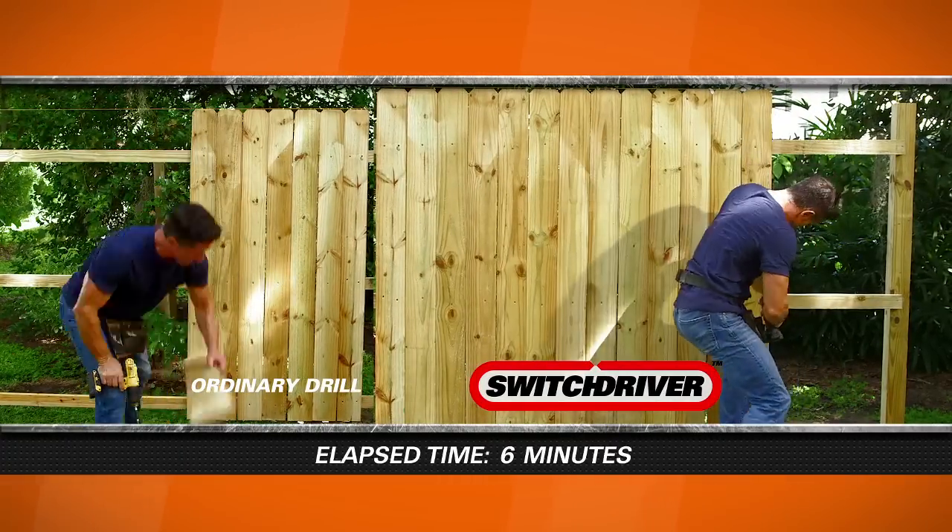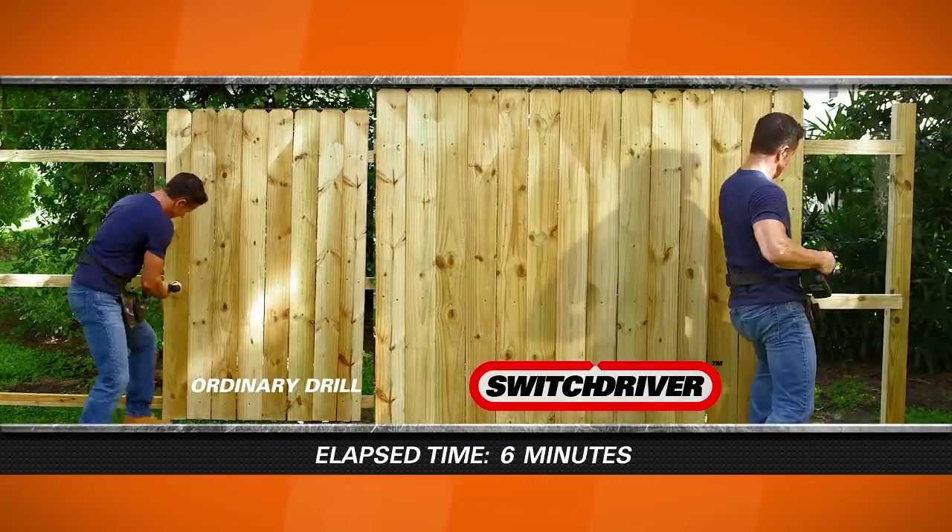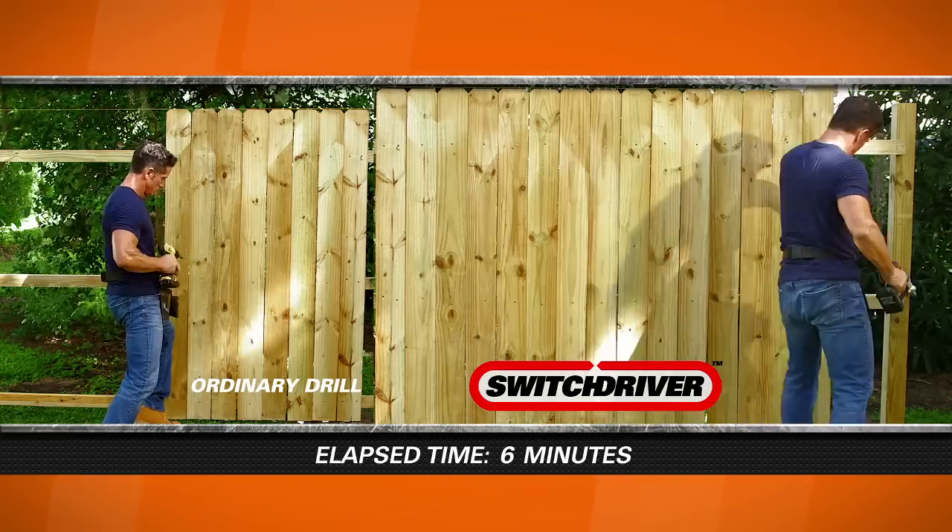I don't have to look down to find the drill bit. I don't have to grab any chuck to try to tighten the drill down. It's ready to go when I want it. Twice as many boards in the same amount of time with the Switch Driver.